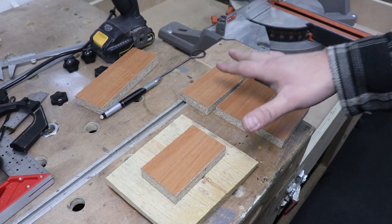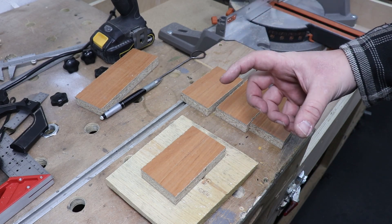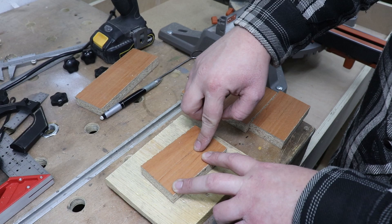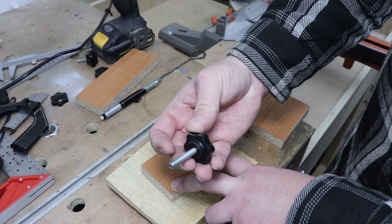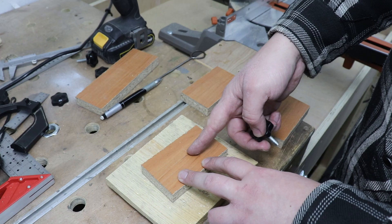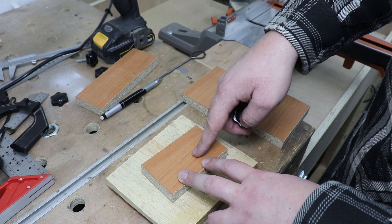Now I've got four pieces that will act as the stoppers — the corner clamps for our picture frames. These are 10 centimeters in length and I've marked the middle with two points: one will be a hole for a bolt with a star knob so it's easy to place it onto our jig, and the other will create a 45-degree angle cut.